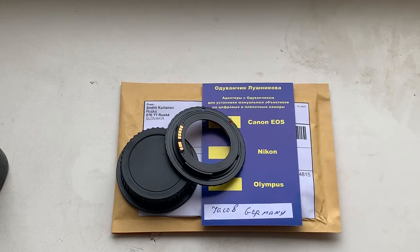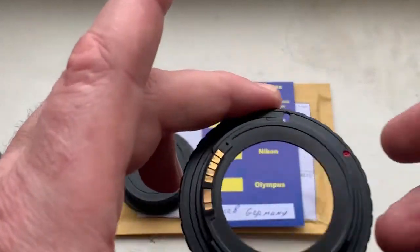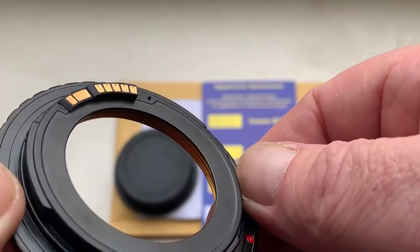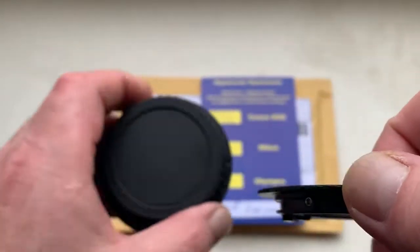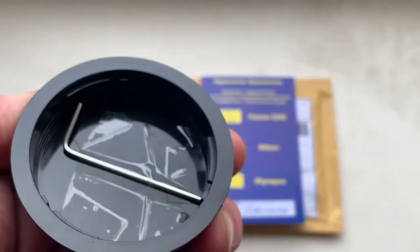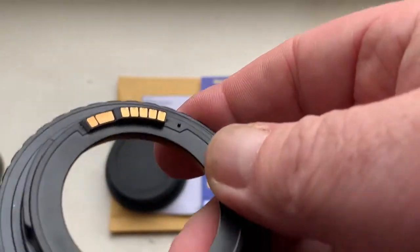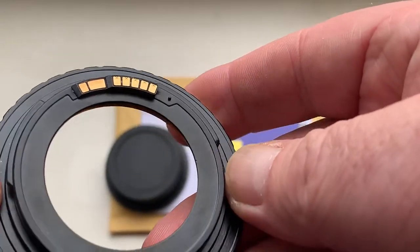Hello Jakob, this video is about your adapter M42 to Canon with programmable Dandelion chip. Look, this is your adapter, this is the rear cap, and this is the key for adjusting the scale of your lens on this adapter.